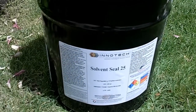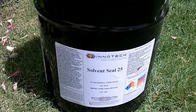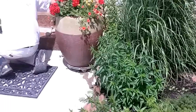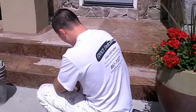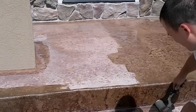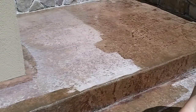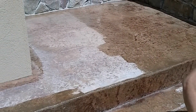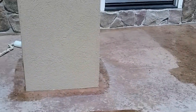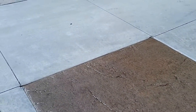This is Chris from BNK Painting. In this video we're going to be using a product called Solvent Seal to bring back the sheen and color to an acid-stained front porch and driveway. About three to four days ago we power washed this front porch with a 4,000 PSI power washer and a rotating nozzle to completely clean all the dirt and debris out of the pores, to get it good and cleaned and etched just with water. Now that the concrete's dry we're applying the Solvent Seal.